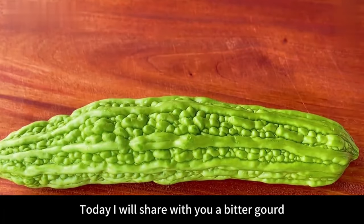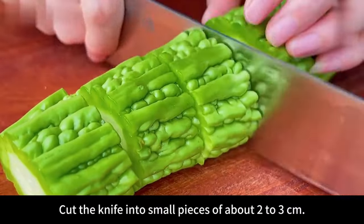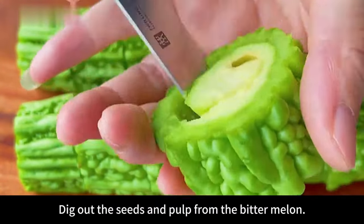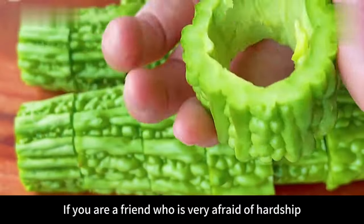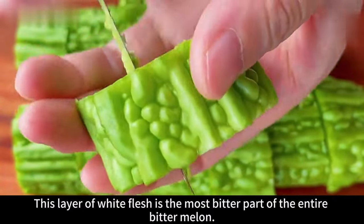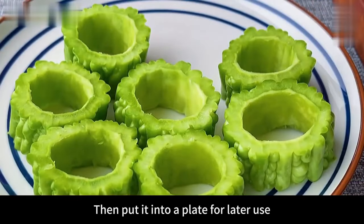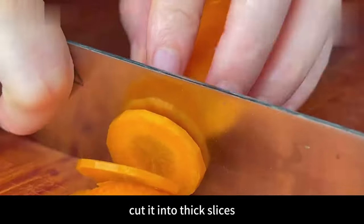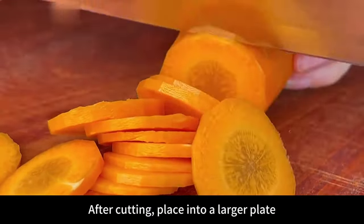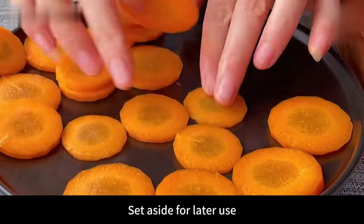Hello everyone! Today I'll share a very delicious bitter gourd recipe. First prepare 2 bitter melons — cut into pieces of about 2-3 cm, then use a knife or long spoon to dig out the seeds and pulp. If you're very averse to bitterness, also scrape off the innermost layer of white flesh — it's the most bitter part of the entire bitter melon. After scraping it clean, it won't taste so bitter. Set aside. Prepare a peeled carrot, cut into thick slices for a very crisp taste and added nutrition. Arrange neatly on a plate and set aside.